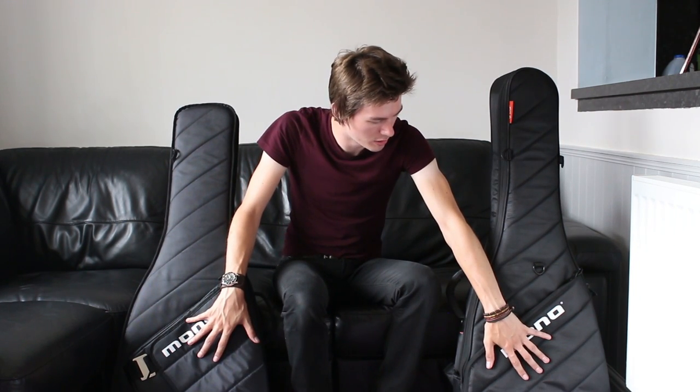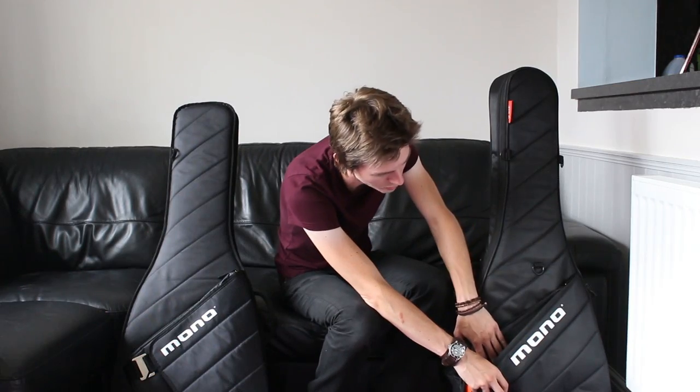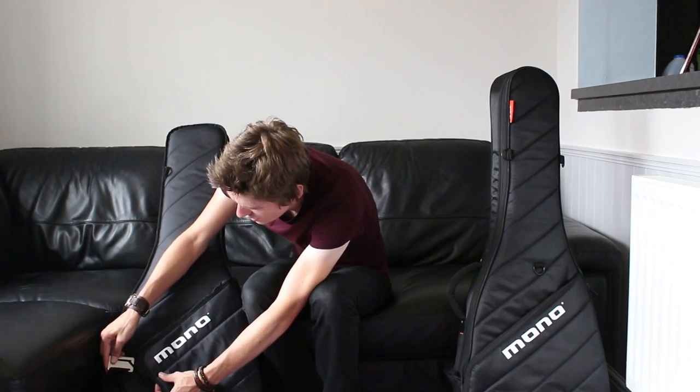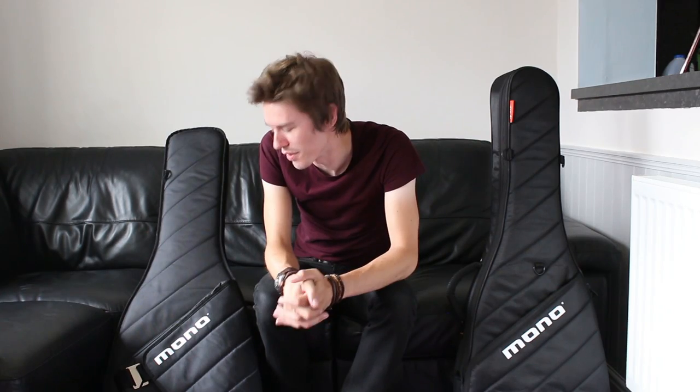One other small point worth mentioning is storage. They both have roughly the same storage — the pocket is roughly the same size. On the Vertigo it has a nice high-quality zip and you load it from the top, plus a small webbed pocket on the inside for small loose items like plectrums or tremolo arms. On the guitar sleeve there's a buckle which can be a bit fiddly to undo, and it opens from the side. It also has a small webbed pocket, the same as the Vertigo. When refastening the buckle, the sharp edge can sometimes catch if you're not at the right angle, but it's something you get used to pretty quickly.